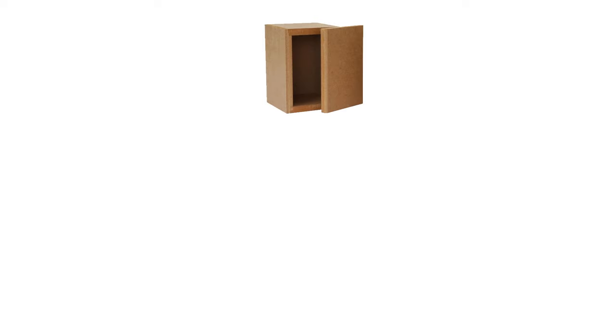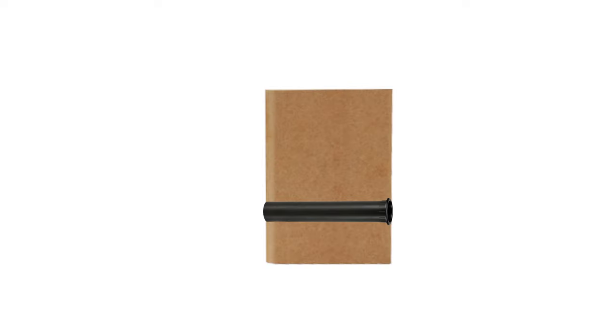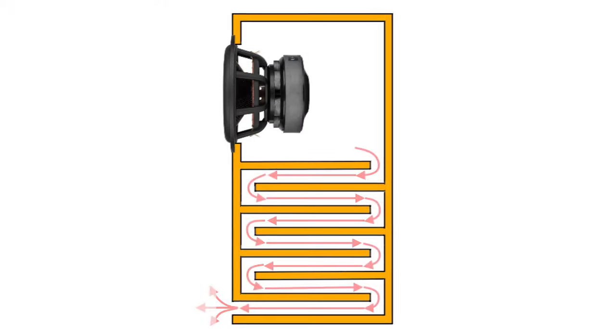In smaller, low-tuned designs like portable Bluetooth speakers and soundbars, the port could easily require the same volume as the actual enclosure, possibly more. Larger, high-displacement subwoofers can have the same issue. In order to tune a system low while still handling enough airflow to avoid chuffing, ports can quickly get out of hand and create a significant increase in overall enclosure size.